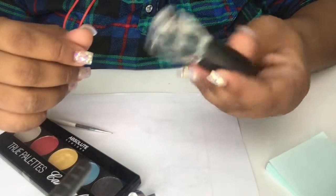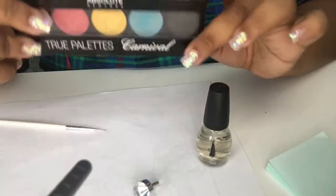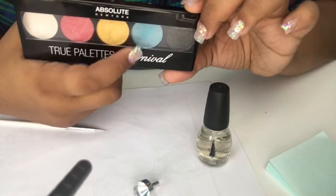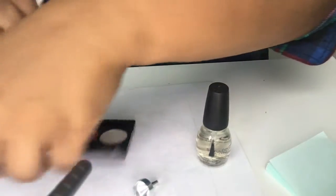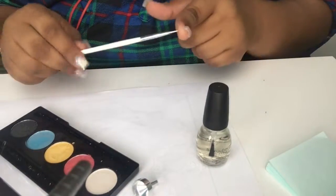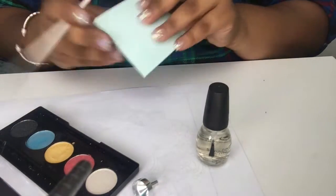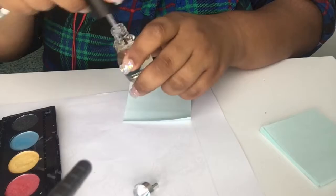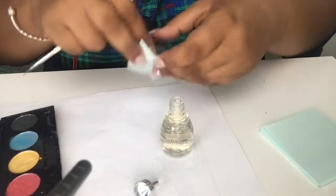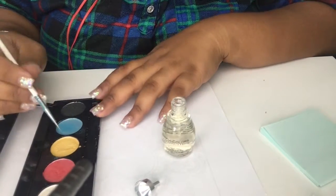This can just be a base coat or top coat — it doesn't really matter. I'm using a clear coat and an old eyeshadow, just using this blue color in the palette today. I'm using a dotting tool to crush up the shadow and sticky notes to funnel it in. So we're going to open the polish, remove the brush, set the brush on a sticky note, and now we're going to crush this shadow.